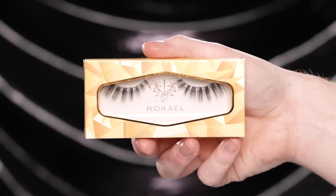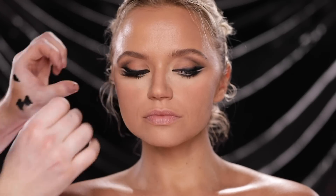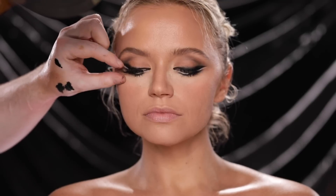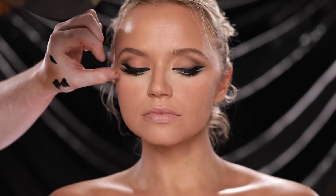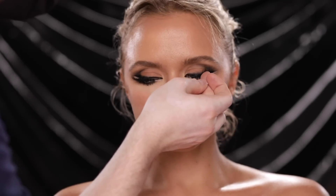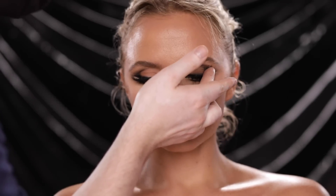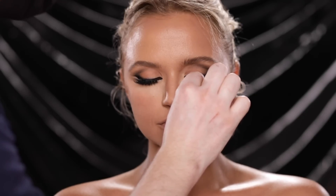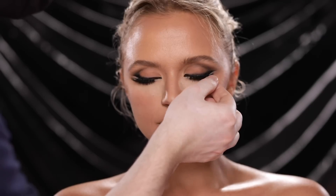For lashes I'm using the style from Rokael Lashes called Full Moon. Since it's a flared style — longer towards the ends — I like to lift the corners upwards as they dry. I'm styling her hair in a big messy beehive, so I won't worry too much about hair falling on the lashes, but I still want to keep them lifted so we can see the detail of the double winged liner.